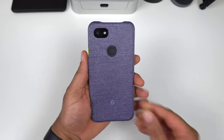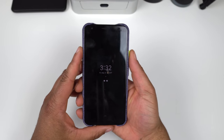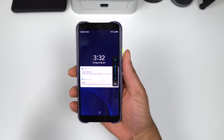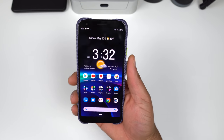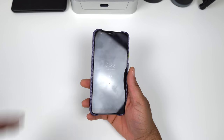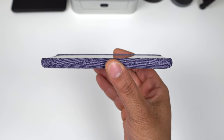Let's pop the 3a XL in and see how it looks. Starting off with the buttons — no beef with the buttons at all, the buttons are absolutely perfect, no issue whatsoever. I really like the feel of the buttons. The buttons are A1, no issues whatsoever.